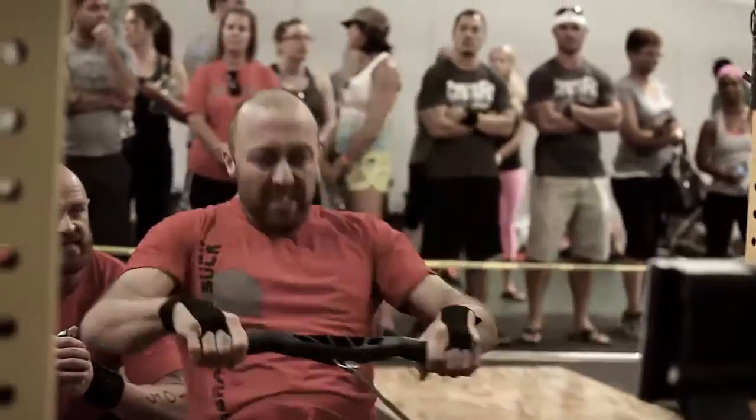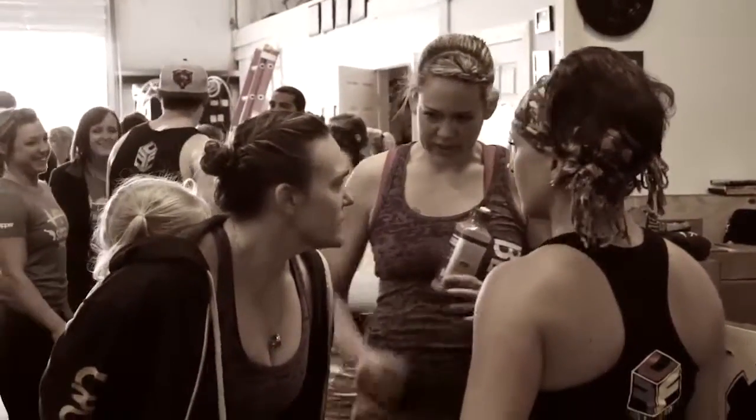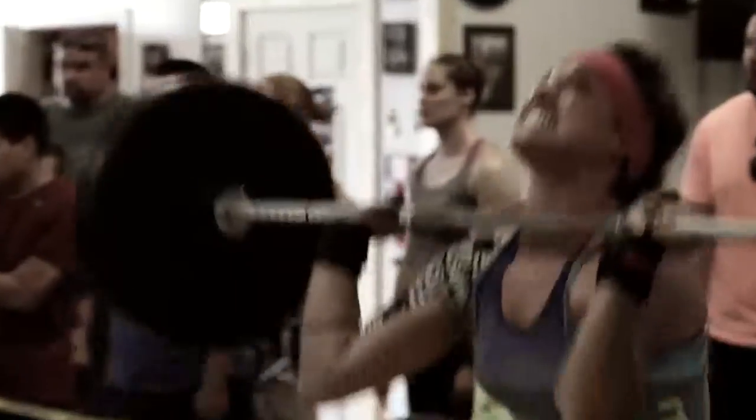The great thing about CrossFit Forney is that we have so many new members and all of them are thrilled to be here today, but a lot of them — this is their first competition. So WOD one is max weight squat clean thruster in six minutes.